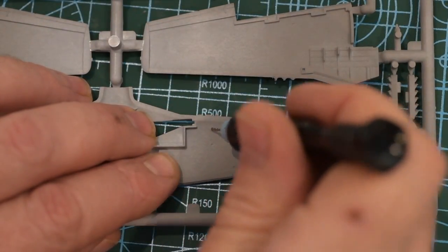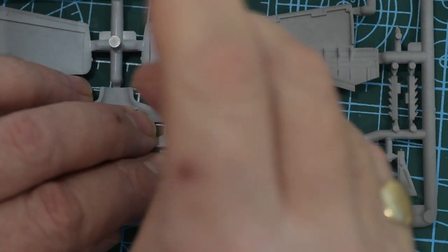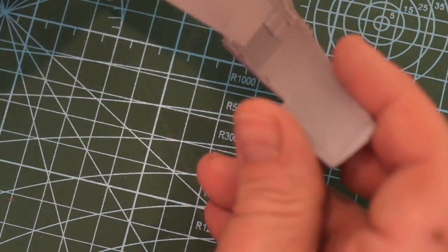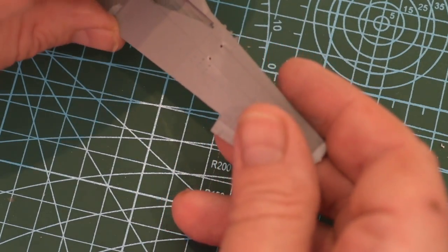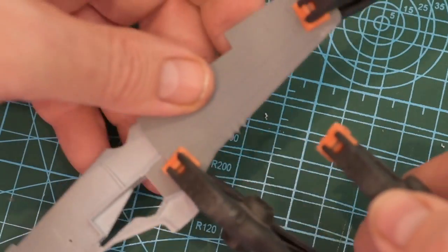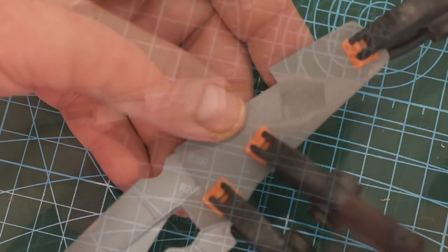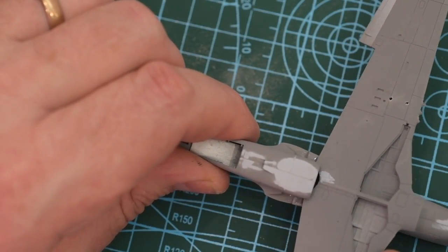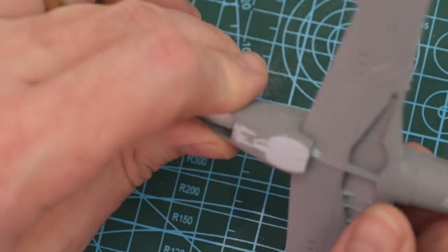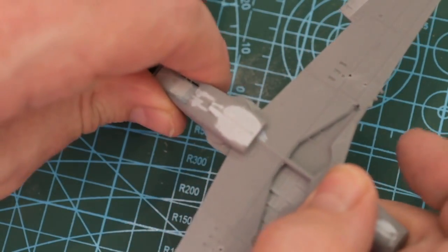On then to the wings - first of all I'm drilling out the holes for the drop tank mountings on the lower surfaces. A one millimetre drill does the job. Then I can fit the upper surfaces of the wings to the lower, again using clamps to hold them in place while it dries. With the wing all set up it now slots in under the radiator inlet and snaps into place at the front. This is a very good fit indeed on my kit.